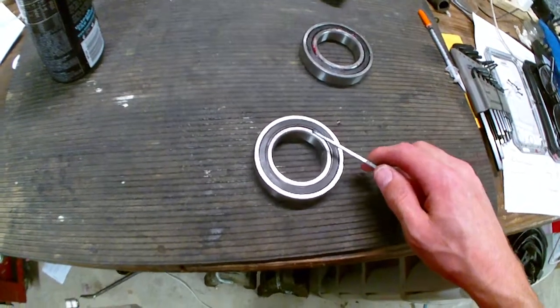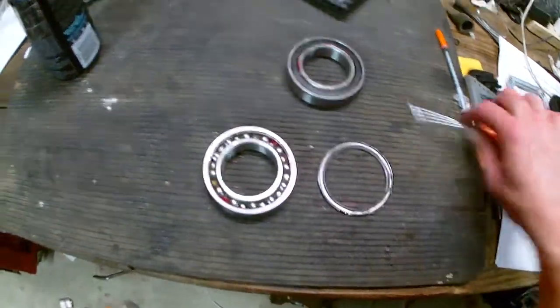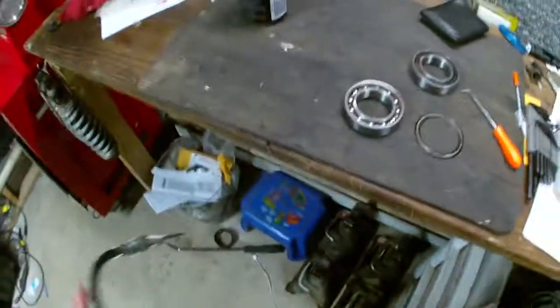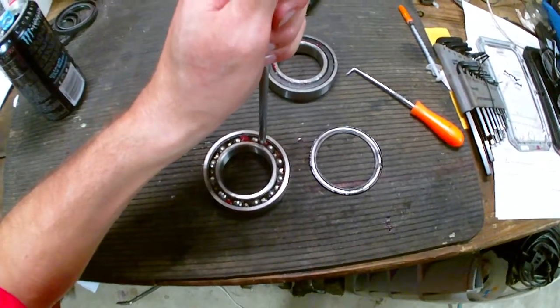Everybody I know — all the mechanics — say you're supposed to pack these with grease. You want to pack a bearing with as much grease as you possibly can. So that's what I'm trying to do here.